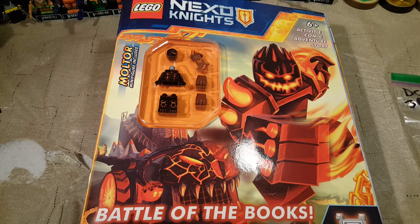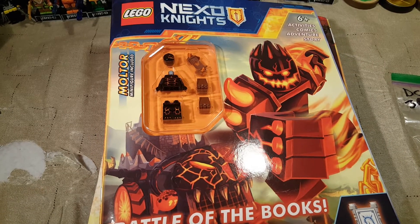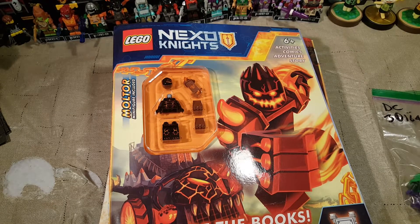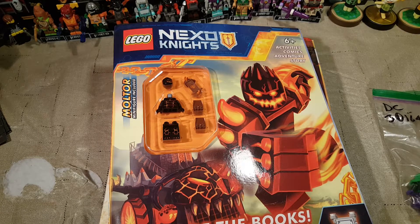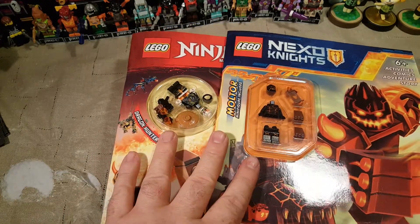Welcome back once again to Spazlights, another Lego video. Today I found a couple of books at my local discount store. These two are from one store — I believe it's called Ollie's.